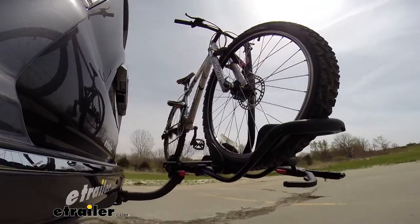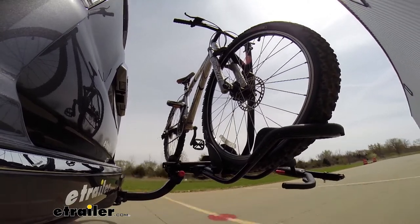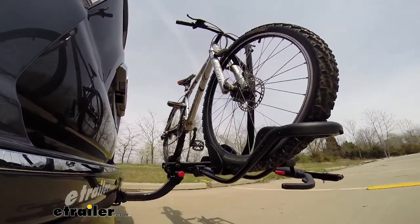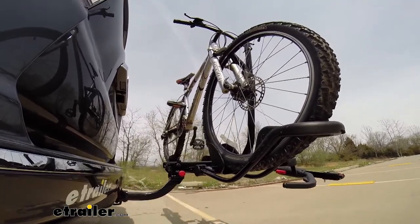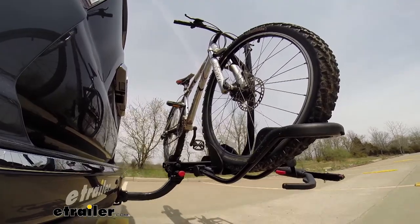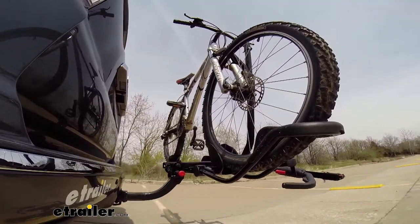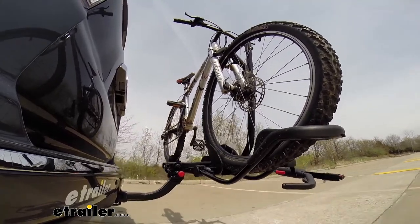Here it is in our test course. We'll start by going through the slalom. This is going to show us the side-to-side action, which simulates turning corners or evasive maneuvers. Next we're at the alternating speed bumps, which will show us the twisting action. This will simulate hitting a curb or pothole, or driving over uneven pavement. Finally we have the full speed bumps, where we'll see the up and down action, which is just like driving out of a parking lot, garage, or driveway.